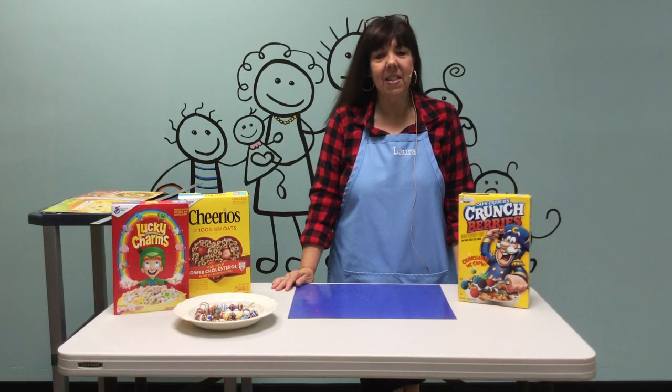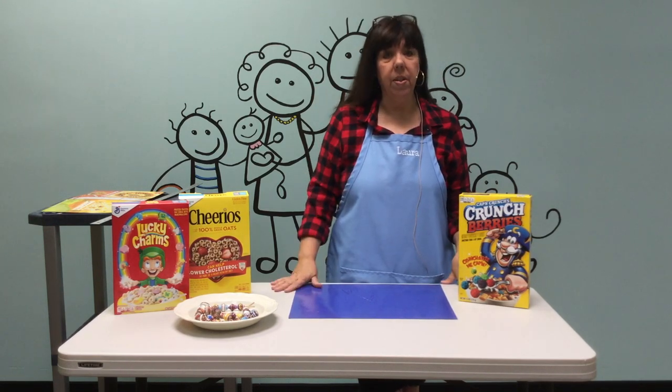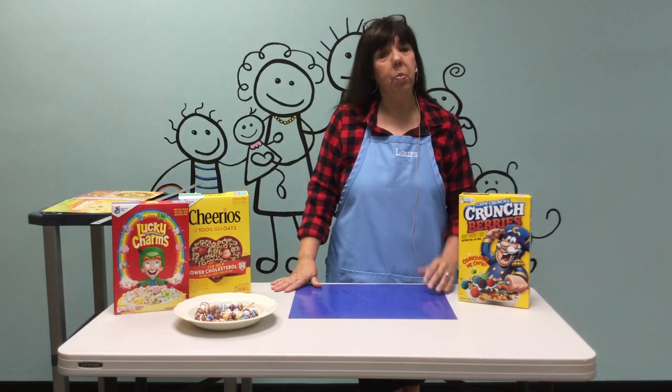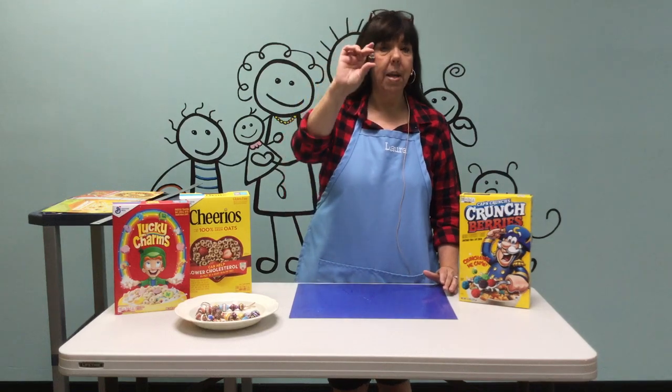Welcome guys, this is Miss Lara and I'm at the Lehigh City Library. I have a fun craft slash art project for you to do today that I really love and I hope you do too. What we are doing today is we're making paper beads.